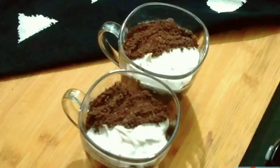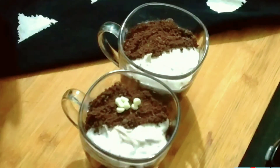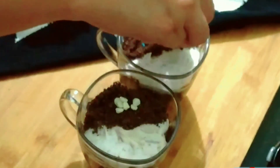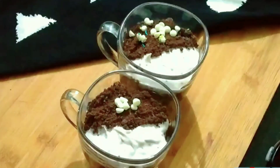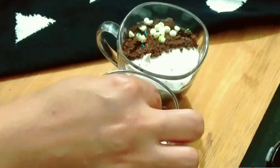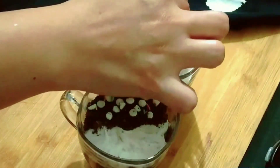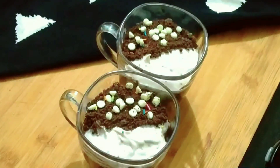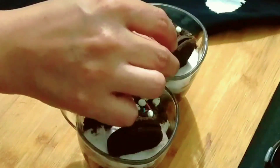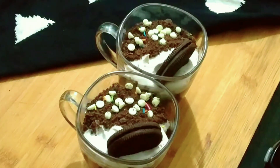I put an Oreo layer on top. We will add white chocolate chips. You can also use sprinkles here — I have added some sprinkles. Last, we will put Oreo biscuits on the side. It looks very attractive and tempting.